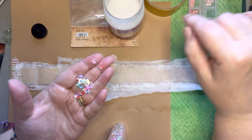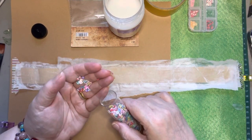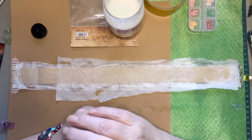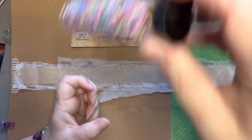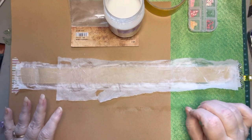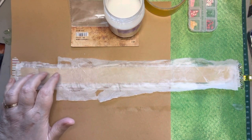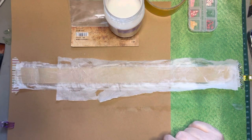I got to thinking when I was making this washi tape that you can make your faux washi tape three-dimensional if you want to. If you are working on a project that's a glitzy glam type deal and you want a strip of something that's glittery, you could with this glue mixture put the glue down first and then just do a sprinkle of glitter.